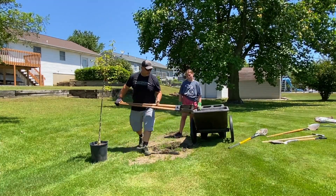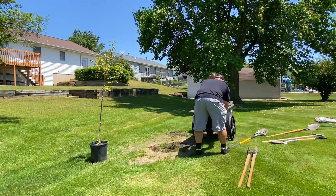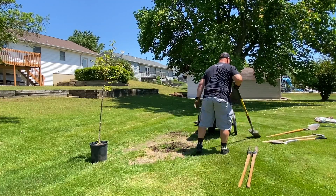Now we got our hole marked out. Okay, let's go ahead and back that up a little bit. That's good. Get a spade.